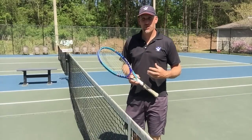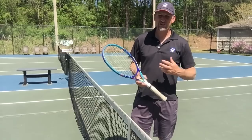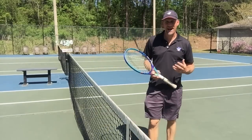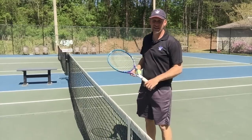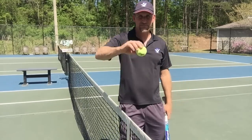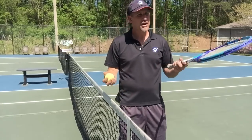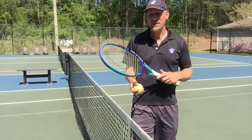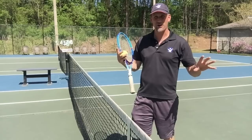Hey, this is Pete from Crunch Time Coaching. In this video, we're going to stop the backhand hack attack. So many people when they're going to hit a slice backhand end up hacking their slice and then the ball just pops up and is a floaty piece of mess. We've all done it — even I do it from time to time. So we've all hit these terrible slices that were just like, that was embarrassing.